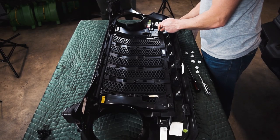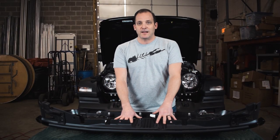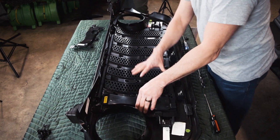Once you have those removed, use your Phillips head screwdriver to remove the four screws. Once you have removed all your screws, you're ready to take out the factory insert. On each side there will be two pieces — one on the right and one on the left.